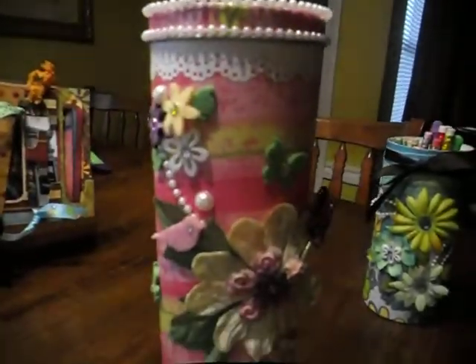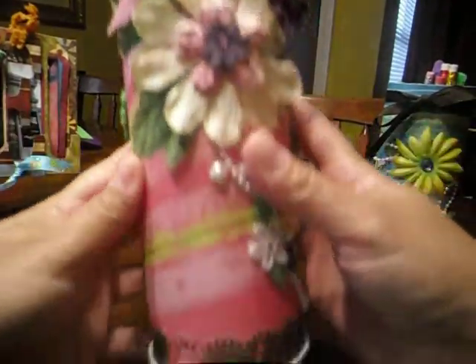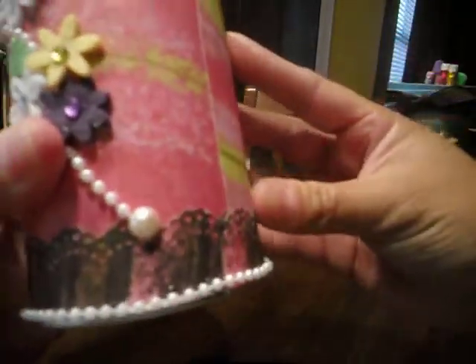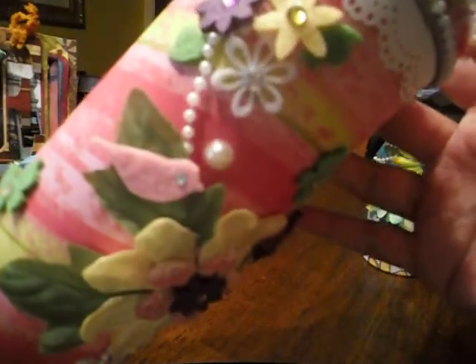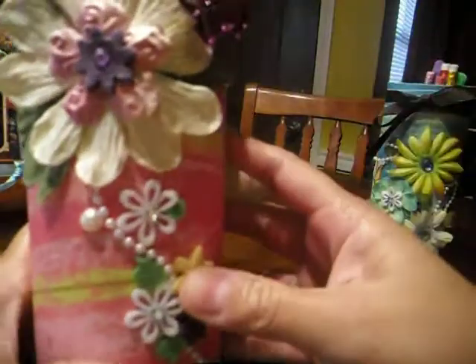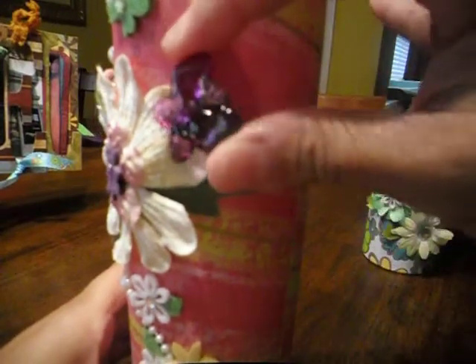Added some flowers, pearls at the bottom, the Martha Stewart lace punch also. Flowers and beads. A little bird I got at Michael's. These flowers. And then I made a pin with a butterfly bead.